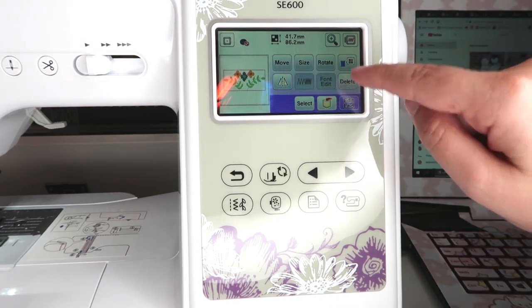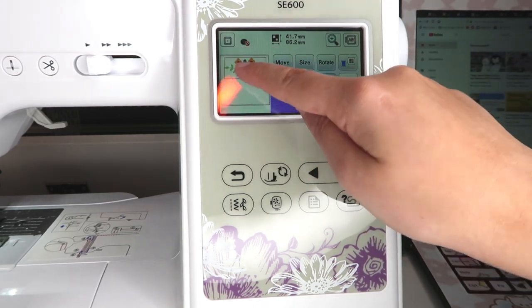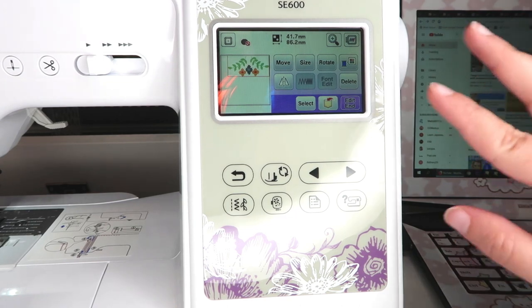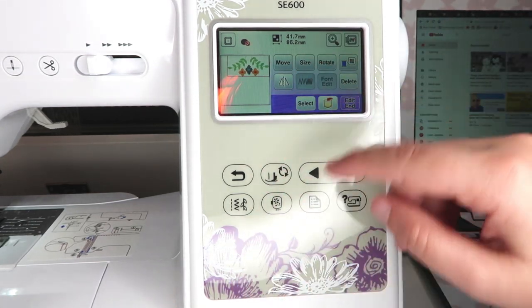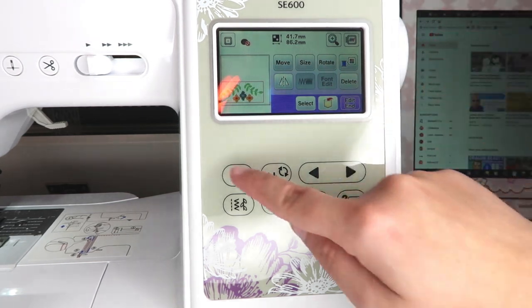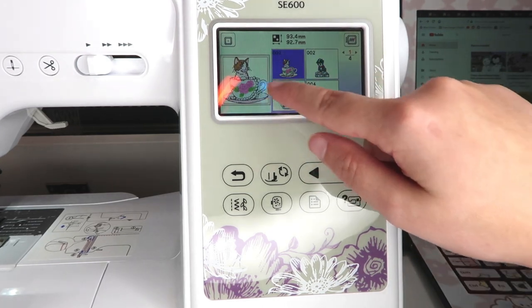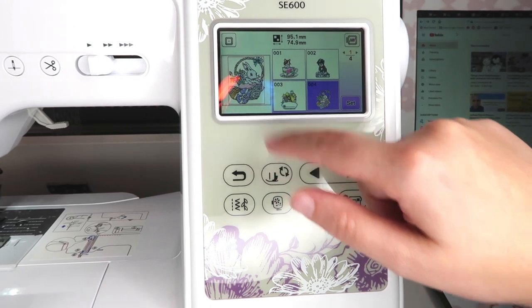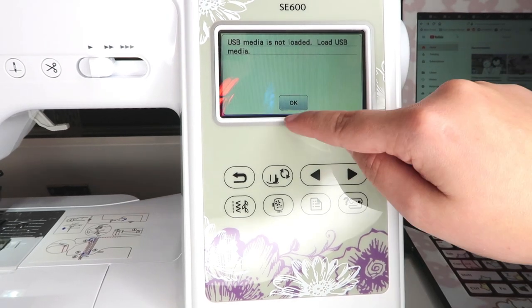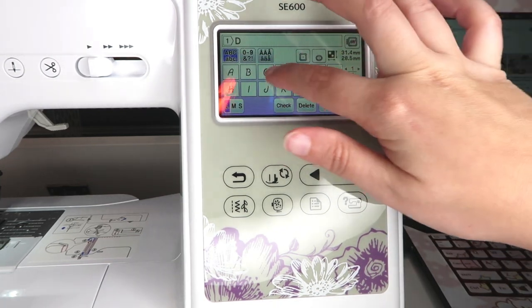I can move the design around, rotate it — it's so awesome. I can move it anywhere I want or rotate it, which is pretty neat. It looks very similar in interface to my cutting machine. There are dog and cat designs — so cute! I can also add a USB drive to load more embroidery designs. I'm excited to try adding words and text to my clothing — that would be so cool.